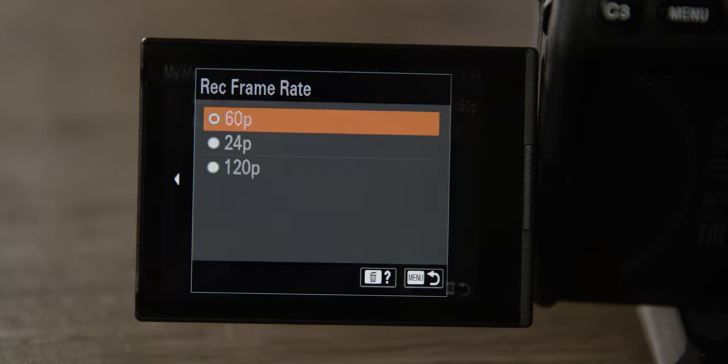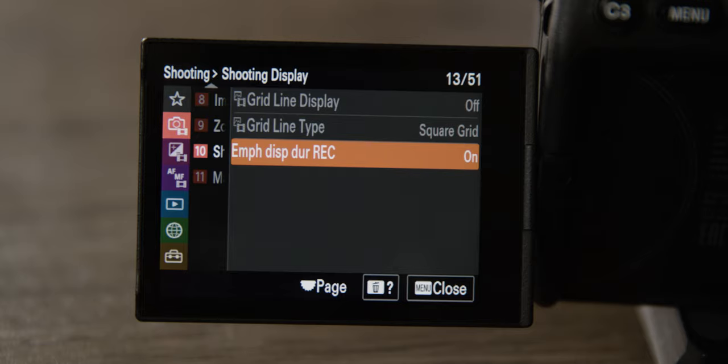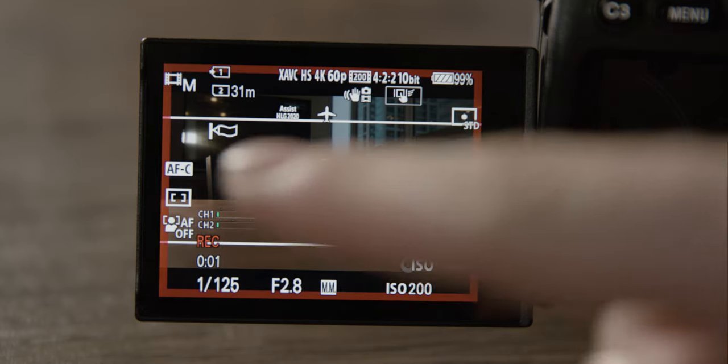Next, go back to movie settings and change the recording frame rate to 60 frames per second so that we have nice slow motion for everything we shoot. Then go all the way down to shooting display and turn on emphasize display during record. This draws a red box around your display when you hit record so you can easily know when you're recording or not recording, which is pretty helpful.